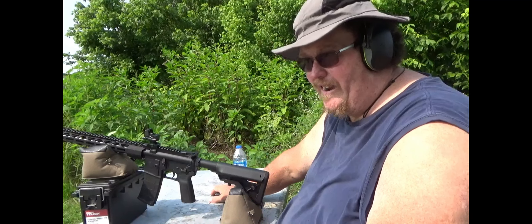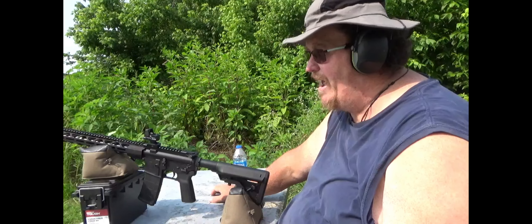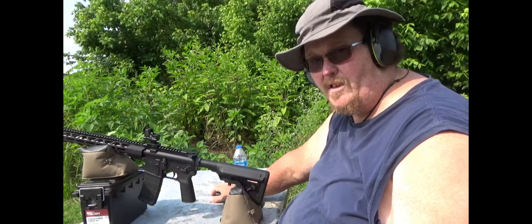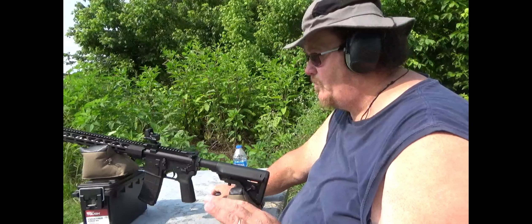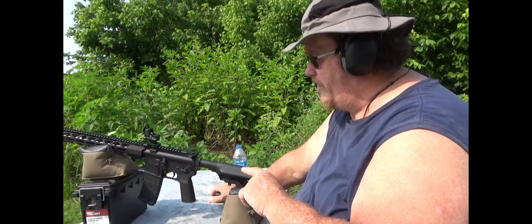At 100 yards you're going to be about two inches high, so you're still right in there. At 50 yards you're going to be about half to three-quarters of an inch high. At 36-yard zero you're going to have a really good happy medium for what you can do with your rifle practically.